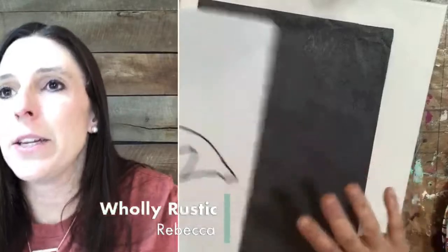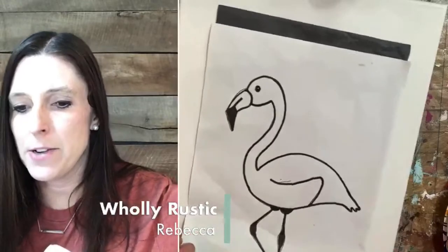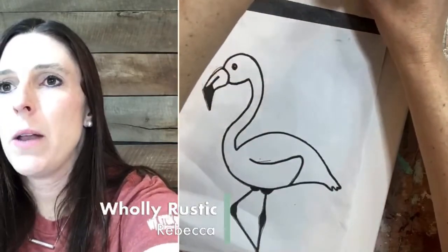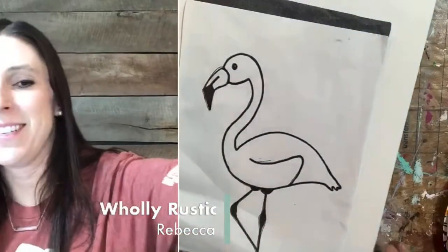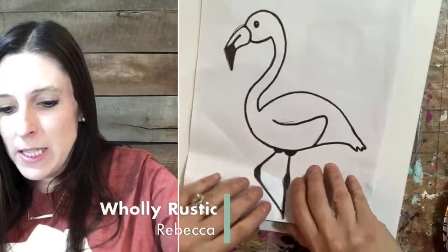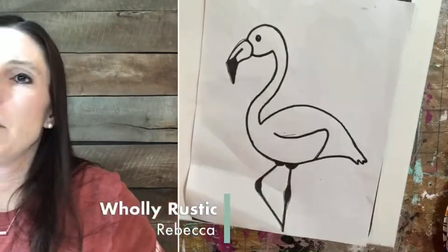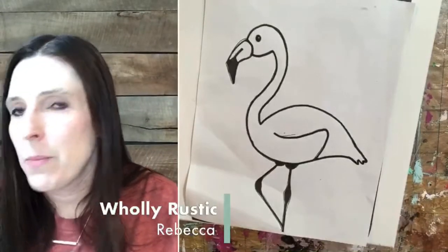So what we're going to do is take your tracing paper, if you're using the tracer, and just put it underneath your flamingo template. You're going to put your flamingo kind of down towards the bottom — you want your flamingo legs at the bottom of the canvas. I'm going to position this in the center from left to right but at the bottom, and I'm going to trace it. You can use a pencil or a pen. I'm going to use a pen to make it a little darker on the canvas, so once we start painting I can still see those lines.